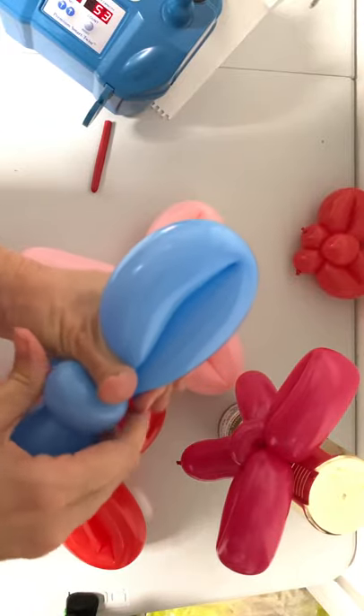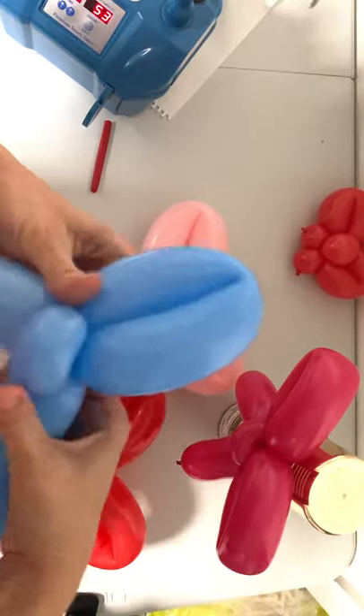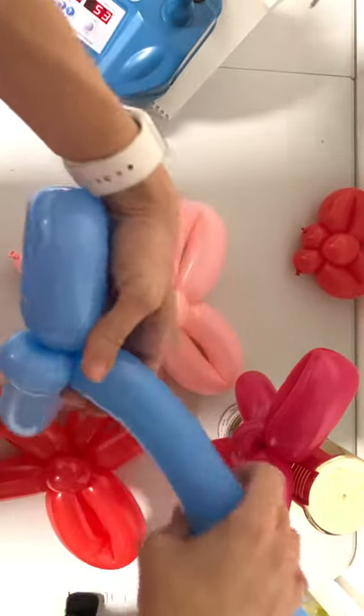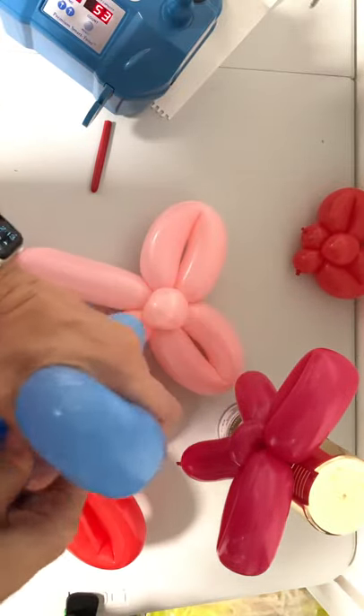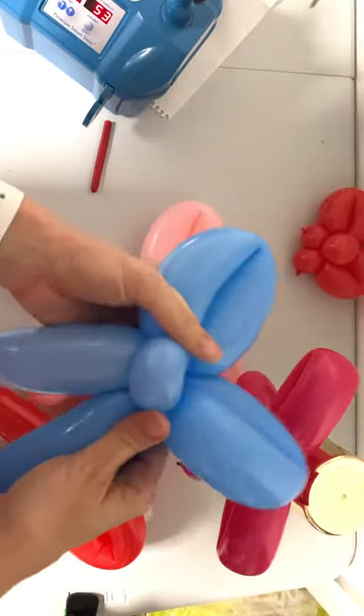Make a flower petal about 4 inches long, then make a matching flower petal on the other side. Add a little leaf and twist it around that center part.